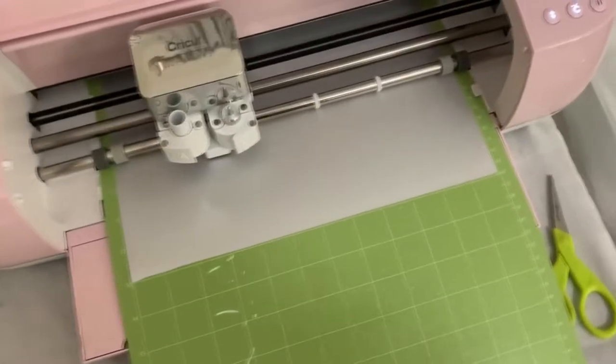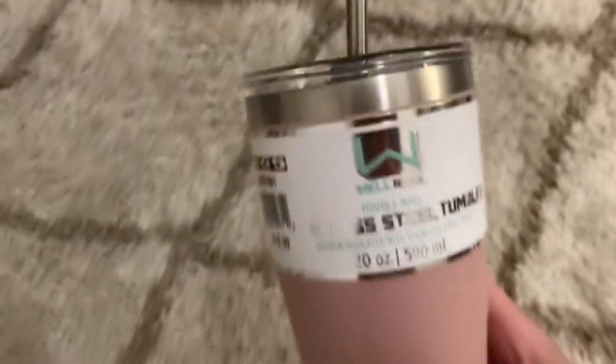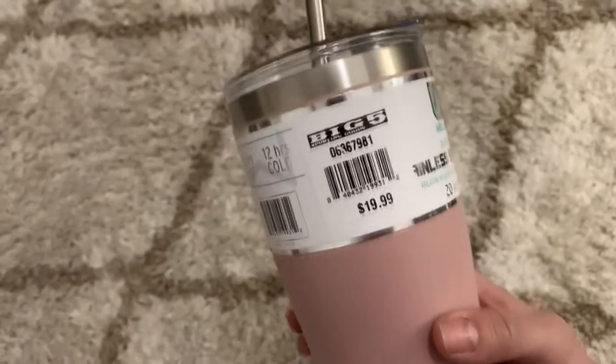We are finally making my bridesmaids cups. I'm going to make customized cups for them. As you can hear, my Cricut over here is going to work cutting out the name labels for the mugs, which by the way, if you weren't around, I talked about these in a previous video. I got them at Big Five.